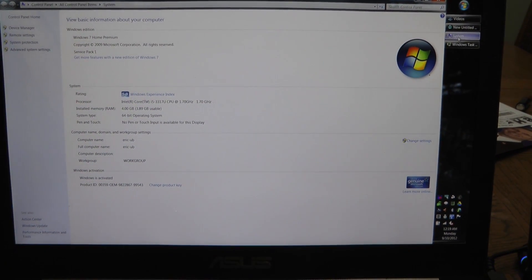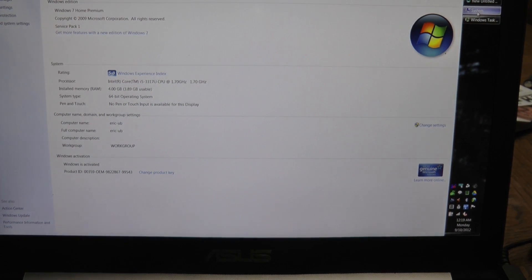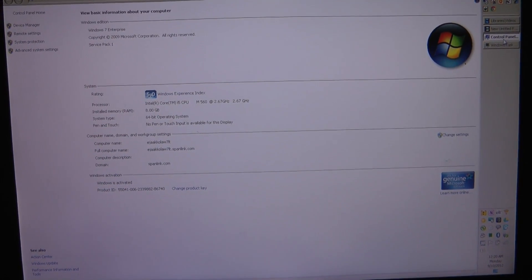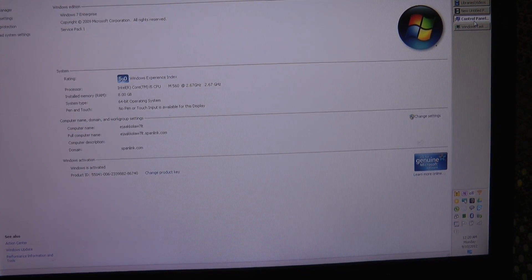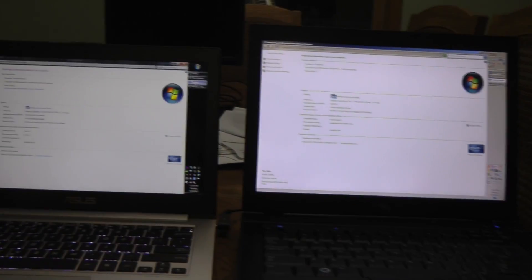I'm going to demo Intel QuickSync. On the left I have my ASUS UltraBook, which is a Core i5-3317U running at 1.7GHz with 4GB of RAM. On the right I have another Intel Core i5 — this is a Dell Latitude 6410 with 8GB of RAM and an Intel Core i5-M560 at 2.67GHz. Both of these are Windows 7 Service Pack 1.